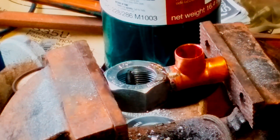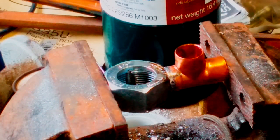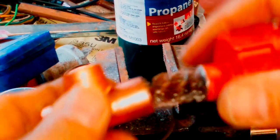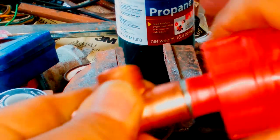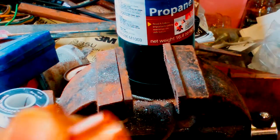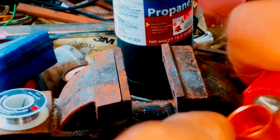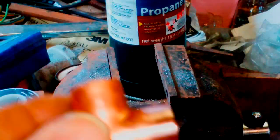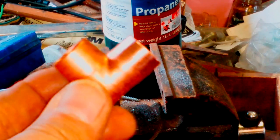Let it cool down. One of the key things to remember when working with copper and soldering — extremely clean. So for now I'm just going to clean off one end, both inside and the outside. If you don't have any little wire brush like this, you can always use sandpaper too. It should be very, very shiny inside and out.